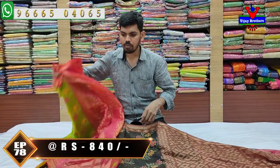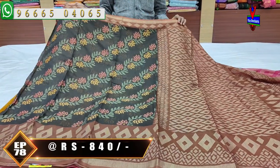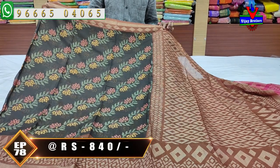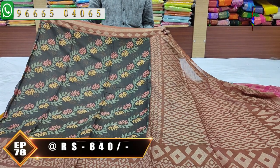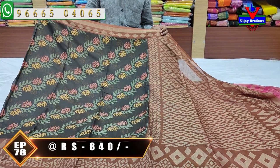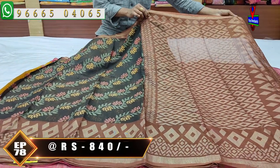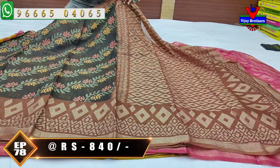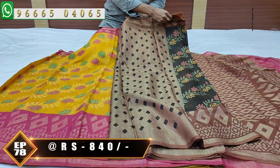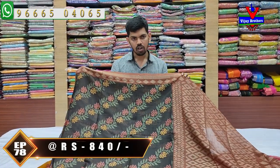Next color combination — black and chocolate color combination. This color combination is also very beautiful. The border is chocolate color combination. The middle part has creeper work in green, blue, and red color combination. The second border and pallu are also chocolate color combination. The blouse has a diamond design in chocolate color combination. Cost is only ₹840.